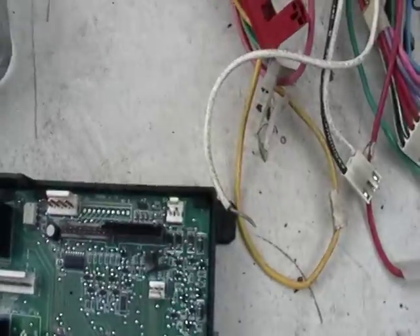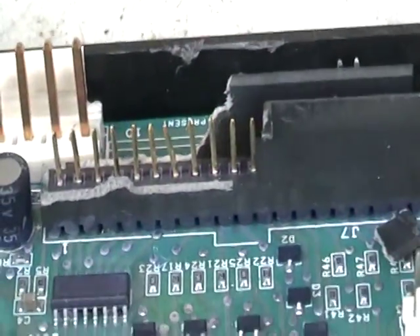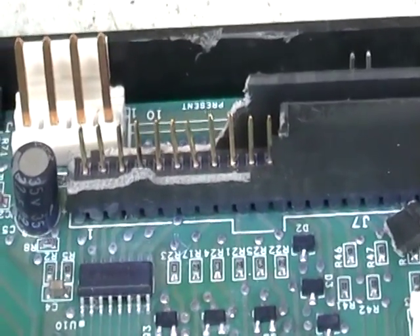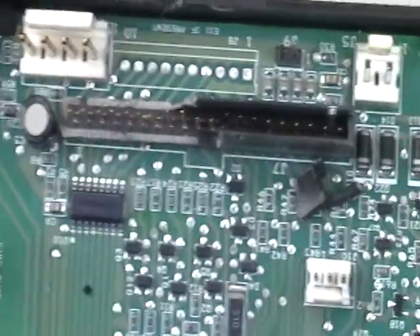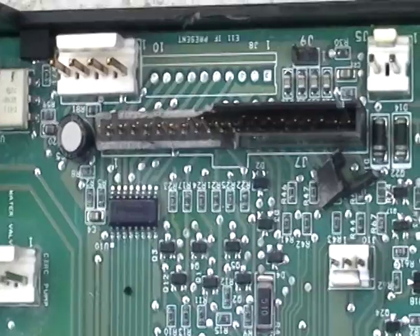Now, if you can see — I'm not sure if you can see that really well — these little pins here, that's actually gold plated. You mix that up with all the other gold that you have if you took apart some computers or anything like that, and you're gonna make some nice money with that. But you gotta remember, you're dealing with acids, so be very careful if you're gonna do something like that.